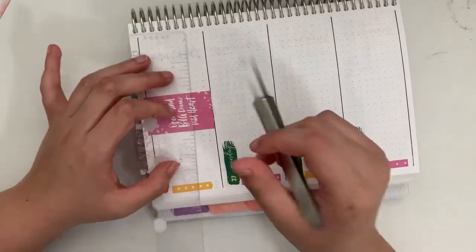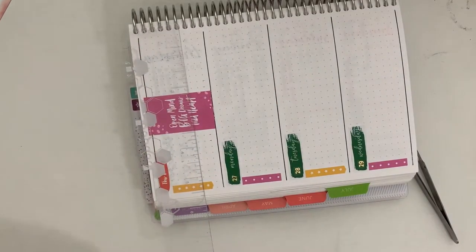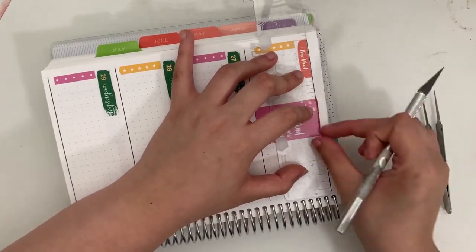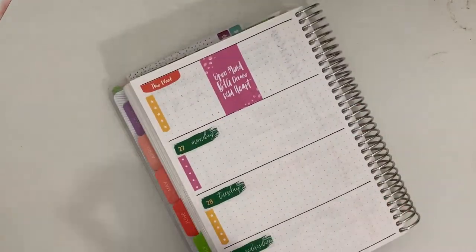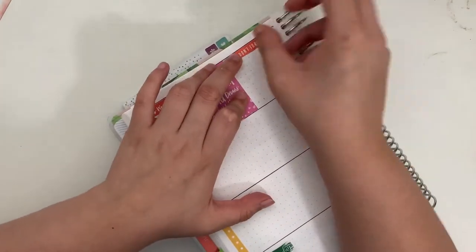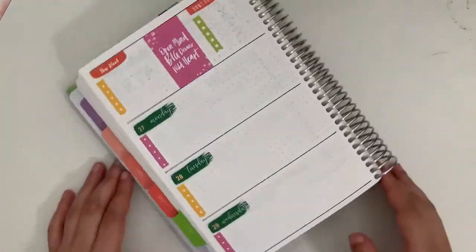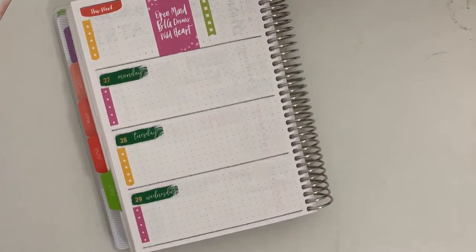I wasn't sure how much pressure to put on that first cut so it took a lot of finagling — I was worried about cutting through the paper, so I had to go in two or three times to pull off little wisps of sticker paper. But once I had gauged the pressure better, the top cut went a lot more smoothly. I also used a 'don't forget' sticker on the right-hand side as a section to mark upcoming things and things to keep in mind for next week, but I ended up not using it — I completely forgot it was there until this voiceover.